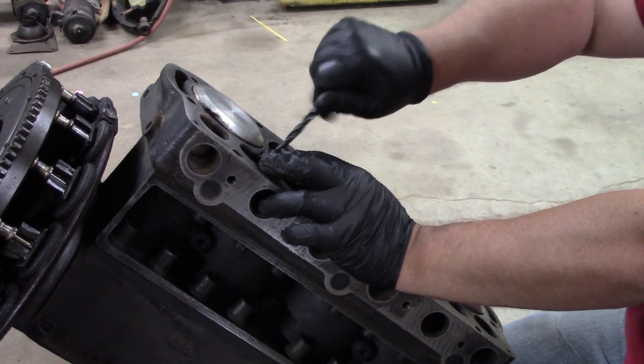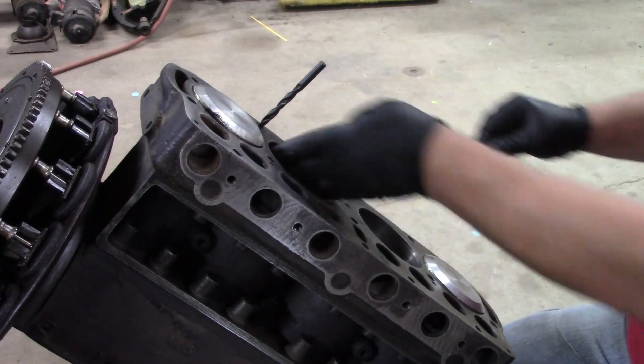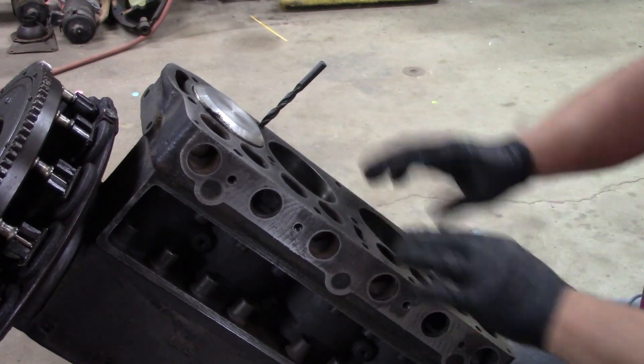But at least three of those head bolts were not able to torque down. Don't worry, we're gonna clean all this stuff out.